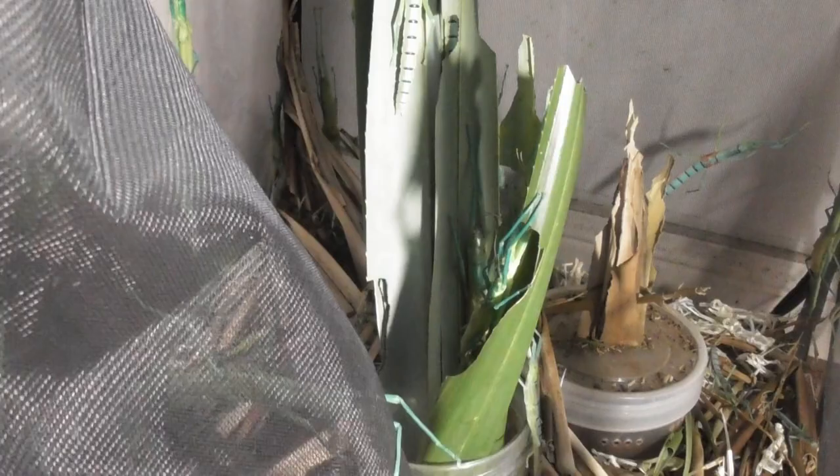I've got this spare mesh enclosure here — it's completely empty — and my plan is to shift the insects into here, which will of course free up this enclosure for cleaning. It seems like we might as well just get started now.